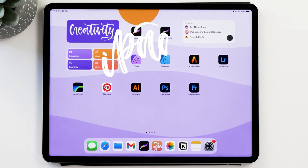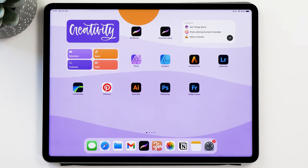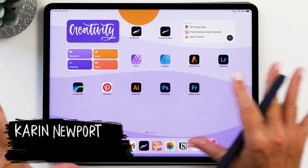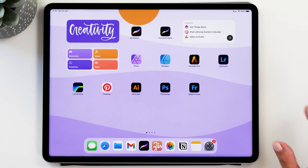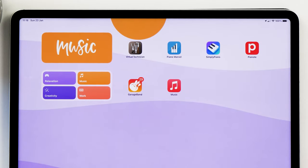Hello and welcome back to iPad lettering. My name is Karin and I'm here to help you get the most out of your iPad, whether that is with lettering, art, or journaling. In today's video I want to show you how I've set up my iPad to be super productive but also relaxing at the same time. I've made these different pages for different purposes and it makes me so happy just looking at it.